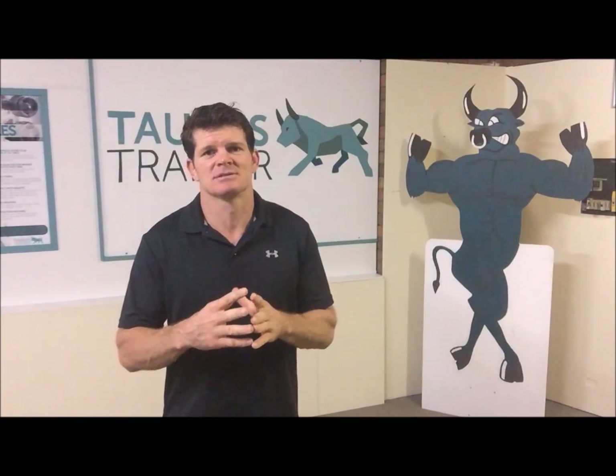G'day, Steve Roberts here from Taurus Trainer. The Revolutions 8 method, or what I call the Rev8s method, is a fantastic training routine to motivate you to exercise and do as much as you can in eight minutes. The benefits of the Rev8s method are that because it's non-stop training, there is increased blood flow throughout the whole workout, which in turn increases metabolic activity, which is great for fat burning.